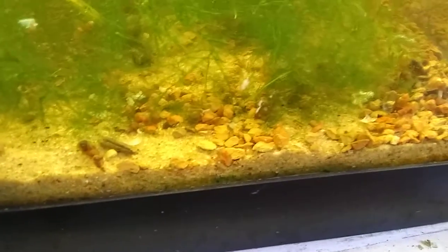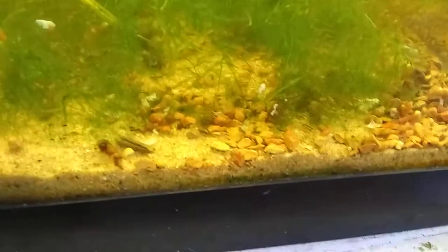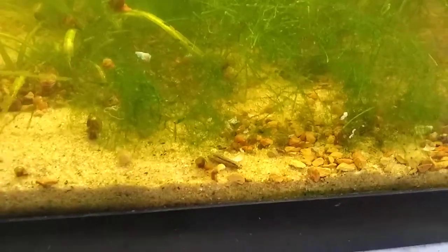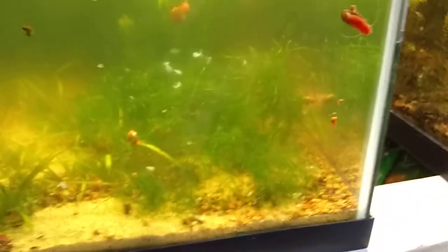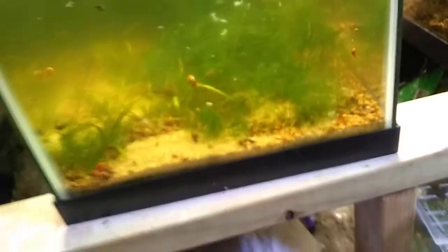The babies are down here. There's one right there in the middle of the screen. Now, as you can see I have the adults and the babies in the same tank, and if I had more room I would definitely split them up, because they will eat their own babies.